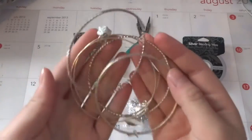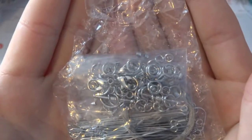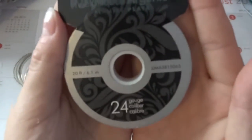So what you're going to need are some old bangles you don't wear, or you can just get some from a craft store, some glass beads, two different colored rings, a jump ring, some jewelry pliers, and 24 gauge silver beading wire.